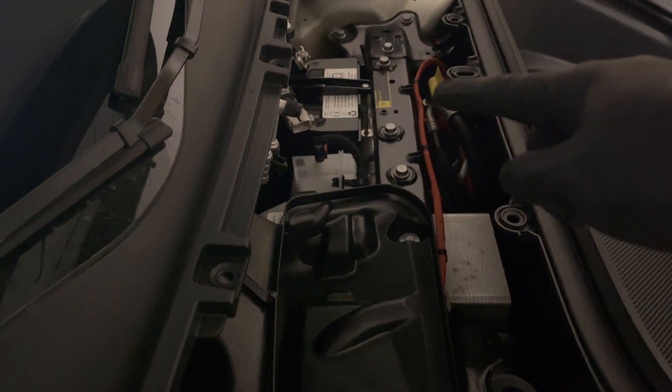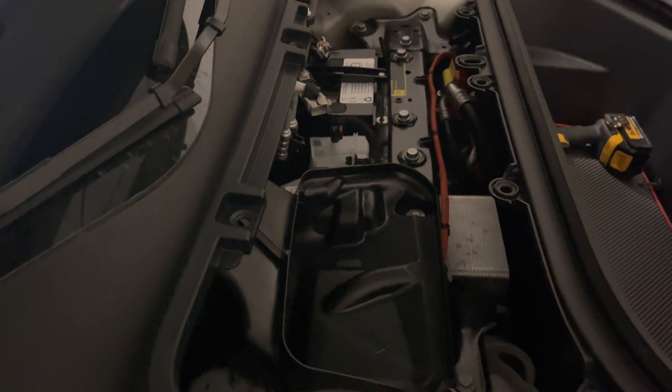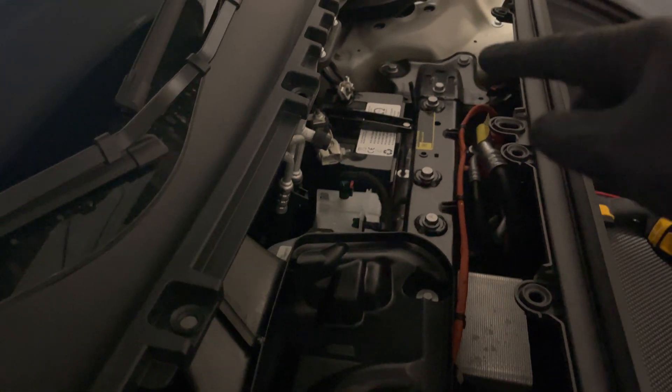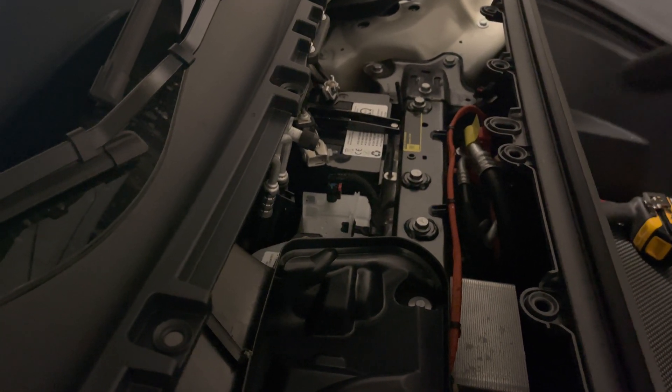Your 12-volt battery, which we switch out to lithium from OMU — 5% off, I'll post it in the description of this video. Definitely highly recommend it; that will last you as long as the main battery pack so you don't have to swap it out.